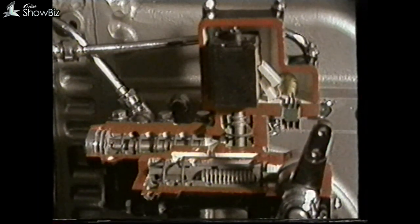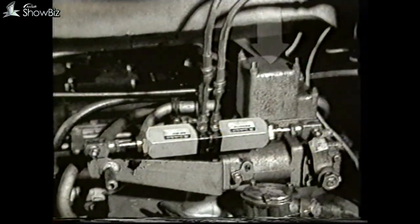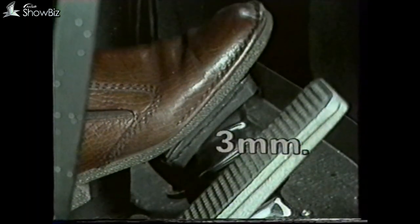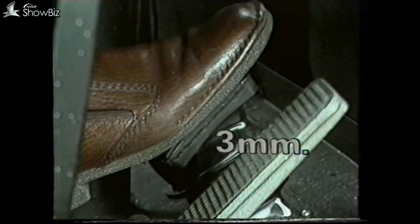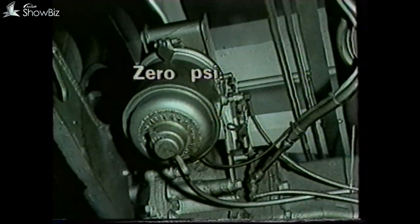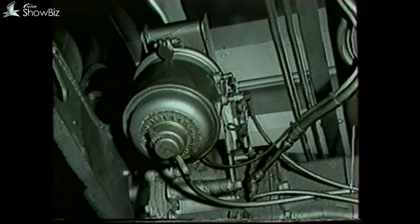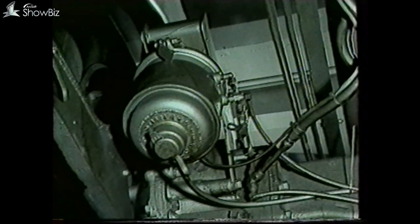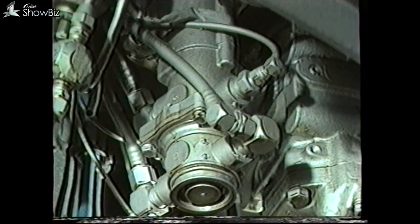The next check to carry out is the point at which the retarder operates in relation to the foot brake and the foundation brake air pressures. The retarder solenoid should operate when the foot brake has travelled down 3 millimetres. The first stage foot brake switch should trigger the retarder when there is zero pressure in the air brake chambers. Second stage should operate when the air pressure is 9 pounds per square inch in the foundation brake. If this relationship is not available, the switches within the foot brake should be inspected and readjusted as required.